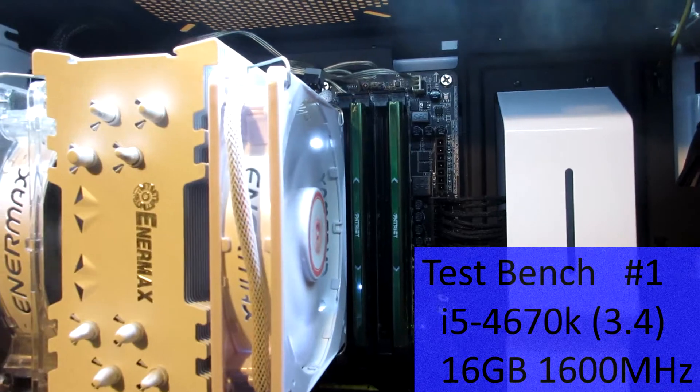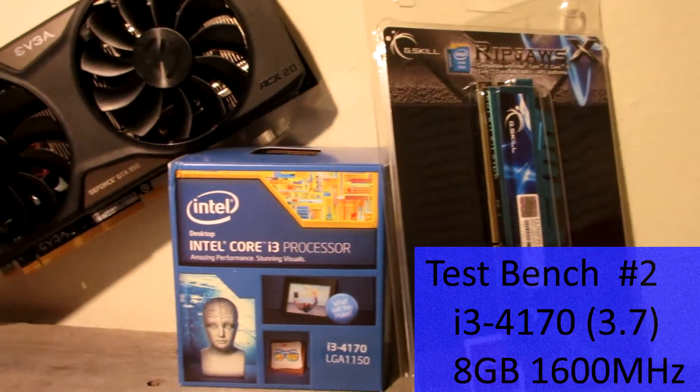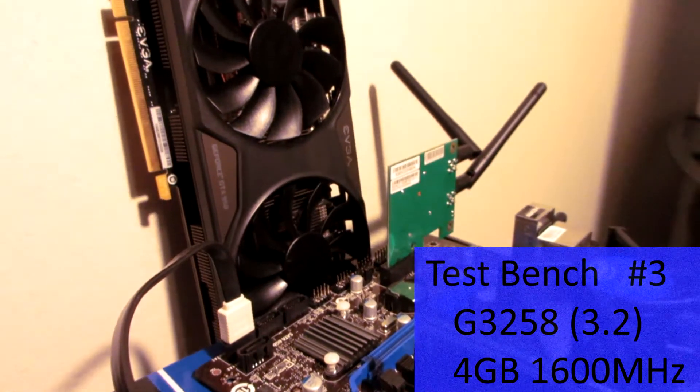Now let's talk about how this card performs. We're testing our usual games: Shadow of Mordor, Bioshock Infinite, and Tomb Raider 2013 on three different test benches. The first has an i5-4670K at stock 3.4 GHz quad-core with 16 GB of RAM. Test bench 2 has an i3-4170 at 3.7 GHz with 8 GB of RAM. The third bench has the Pentium G3258 dual-core at 3.2 GHz with 4 GB of RAM. I ran each bench three times and took the average.